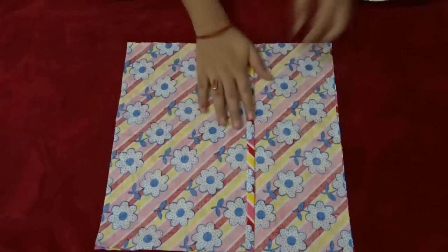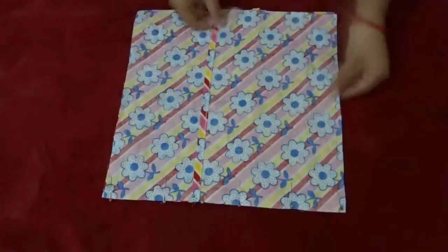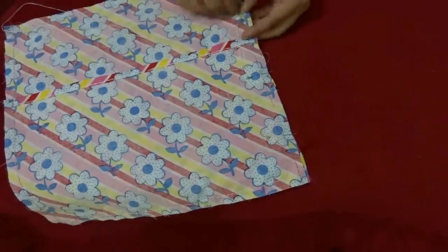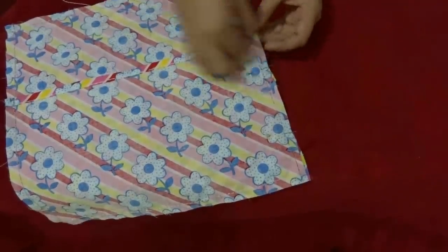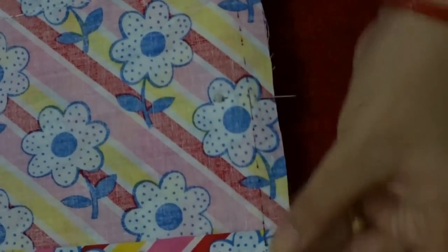After placing them on top of each other, they should look like this. Then pin all four sides and sew it with the backstitch. While stitching the four sides of the pillowcase, you need to take a smaller distance — less than one centimeter. You can also draw a line to make your stitches straight.